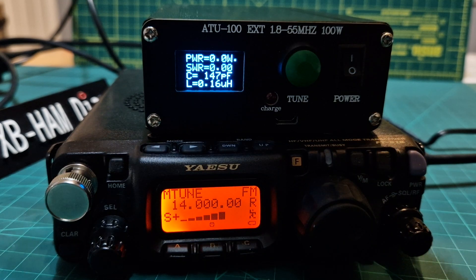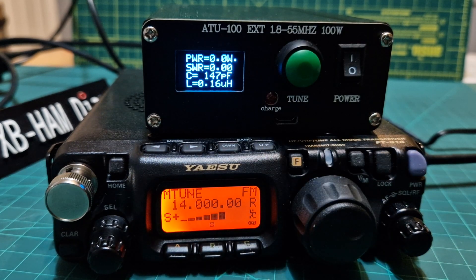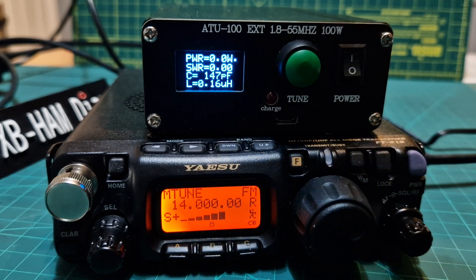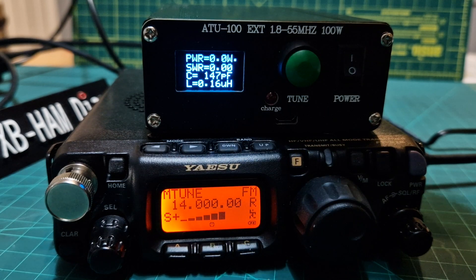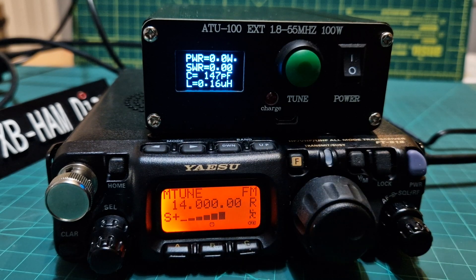There is a QRP one that's available, but I found that this one worked better. I did have to modify it — there is a video of me modifying it. You have to just tap into it and change some of the settings, but I think it works great.